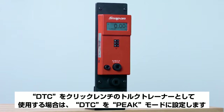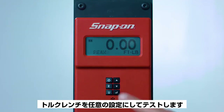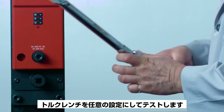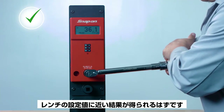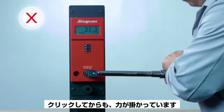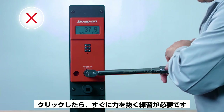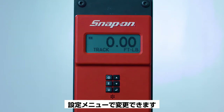To use the DTC as a torque trainer for click wrenches, set the DTC to Peak mode, set the torque wrench to the desired setting, and test. If the wrench is used correctly, the result should be close to the setting on the wrench. If the DTC reading is much higher than the wrench setting, it means the user is applying too much force and therefore more practice is required. By default, the DTC will power down after two minutes of non-use; however, this may be adjusted in the settings menu.